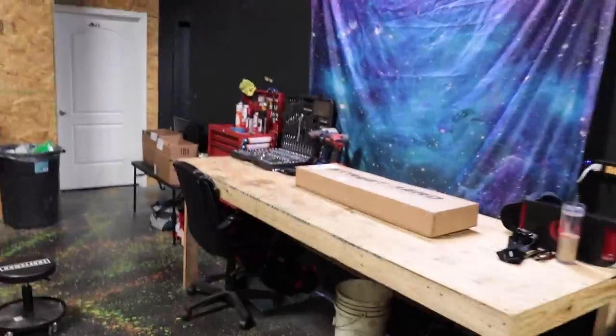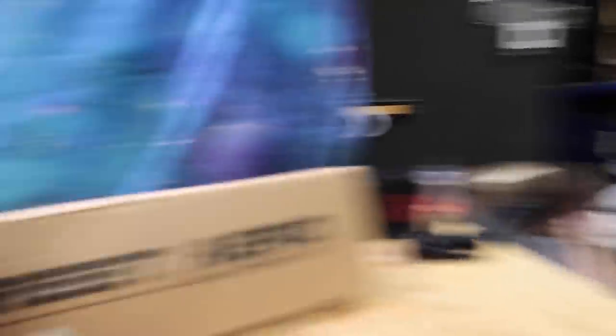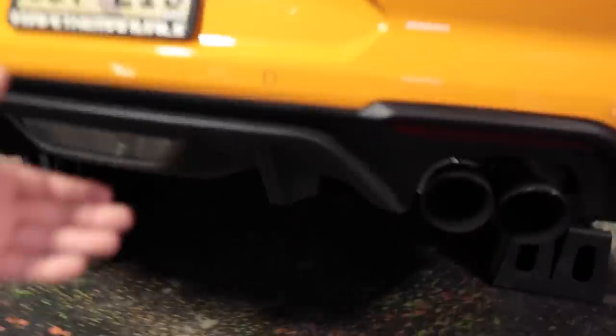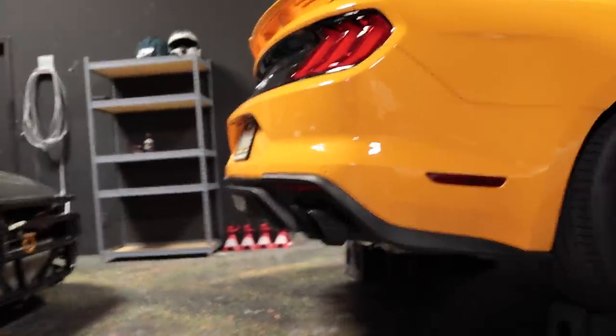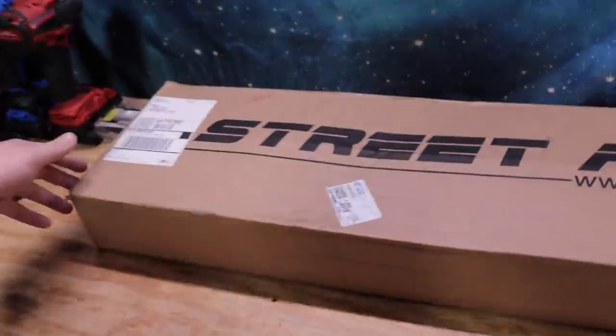On top of straightening the exhaust, we have a rear diffuser for Payday that is from Street Arrow. Thank you Street Arrow for sending this over. This is one thing that I think almost every car is missing, because from the back of the car, especially on the 18 Mustangs, they really did dress it up with this factory diffuser right here. But the only bad thing is that from the side, there's not really much of any sort of profile to it. This is going to get the job done.